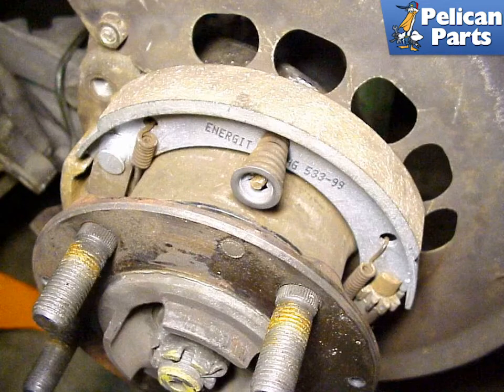The final assembly with the new brake shoes is shown here. Be very careful when installing the new shoes, as the retaining springs have a tendency to snap out of place and fly out. Make sure you keep your hands out of the way and use safety glasses at all times.